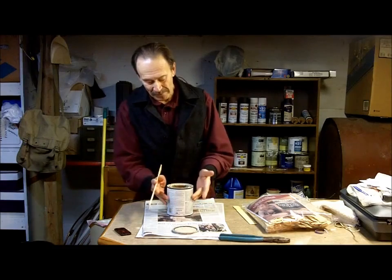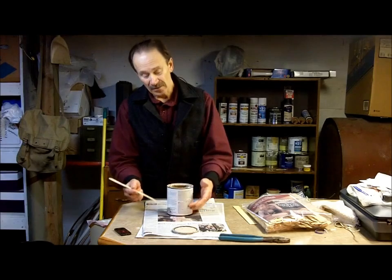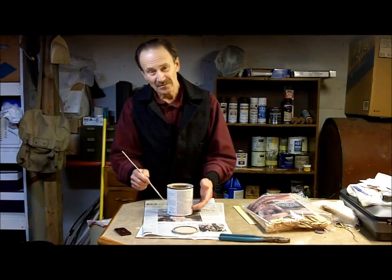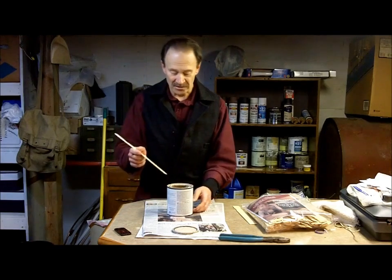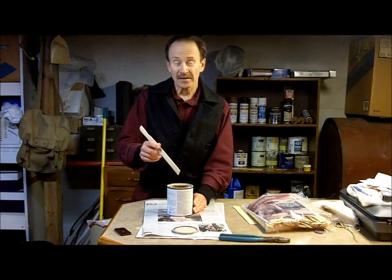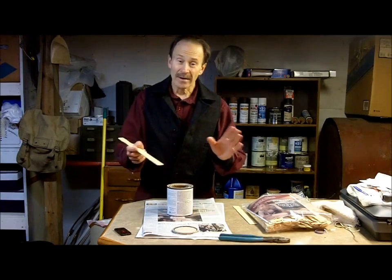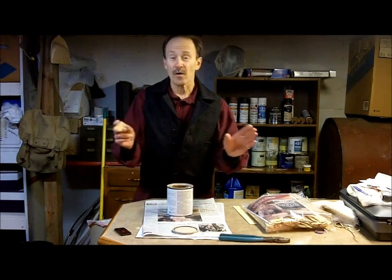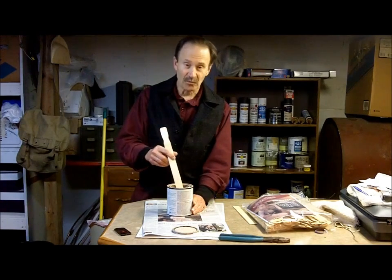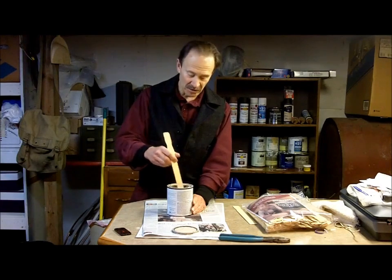You may or may not know that when a can of paint sits for any length of time, some of the heavier material settles to the bottom of the can and to the sides, while all the lighter material flows to the top. If you don't mix it up properly, the chemical balance is all off — it may not dry properly, and you might not have uniform coloration on the wall or whatever you're painting. So it's important to mix it up thoroughly before you start to use it.